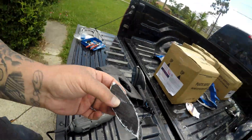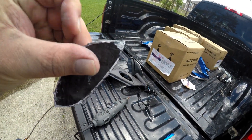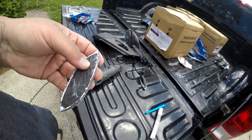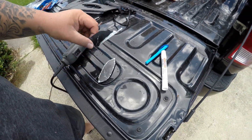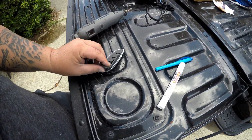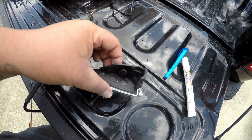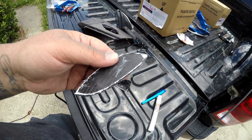Now I've got the shape that I want, so I'm going to go back, file these edges, clean up all that stuff, and make it perfectly smooth. Then we'll test fit it and place it to drill our holes. You can see - that's what we want right there, just flat carbon fiber. We'll go ahead and clean this up.